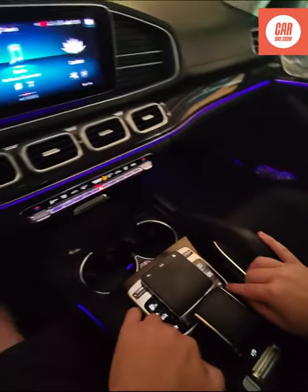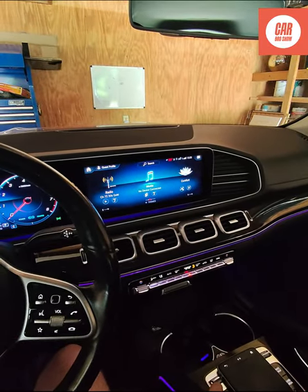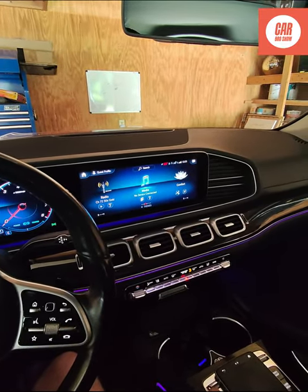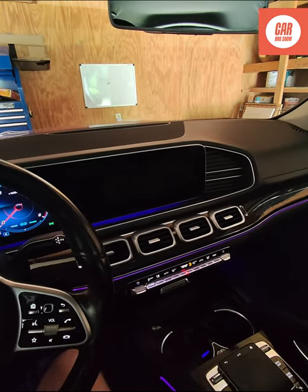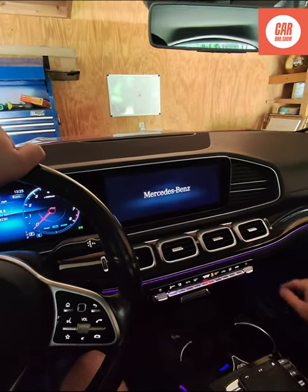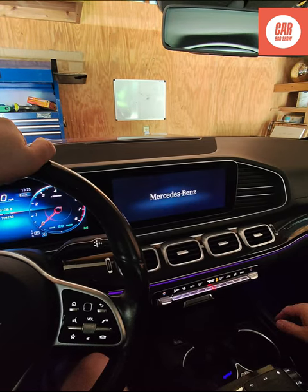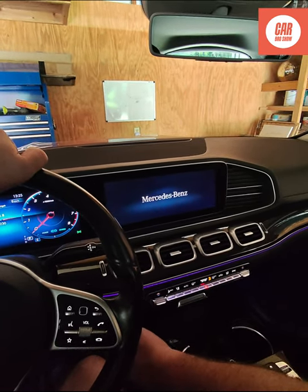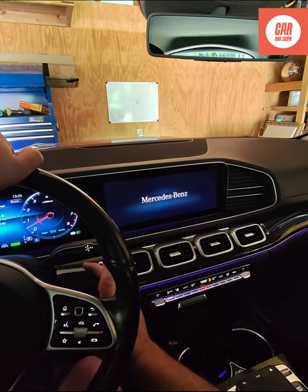So the other option is we hold down the favorite and the telephone button. It does a reset — not a hard reset, just restarts the screen. You can see it says Mercedes-Benz. Restart the car once it's up.